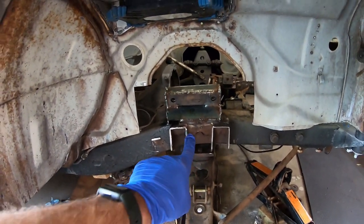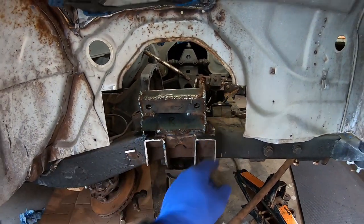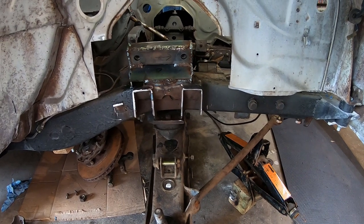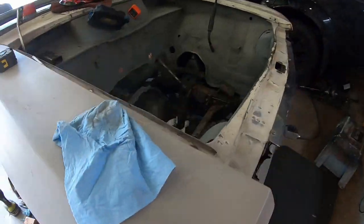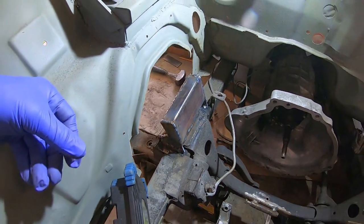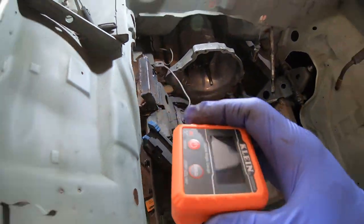I made some templates and had a plate here, plate here, and a plate here — three plates — to box that in. It's all toasty and welded up. I got the three plates in so that ain't going anywhere. Hopefully it's in the right spot. I also picked up one of these digital levels to triple-check everything.